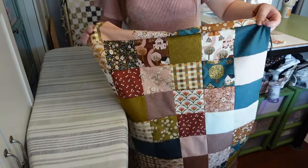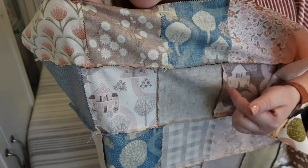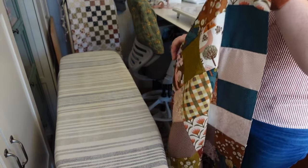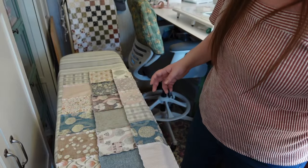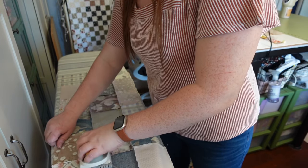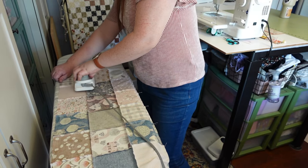Look at that — how pretty is that? So cute. This is what the back looks like — our seams are nested very nicely. Some are going this way, the next row going that way. Now we need to press the row seams. I'm just going to press them all in one direction. You can take the time to press them open if you want, but I'm just going to press them all one direction to get ready for our next step.